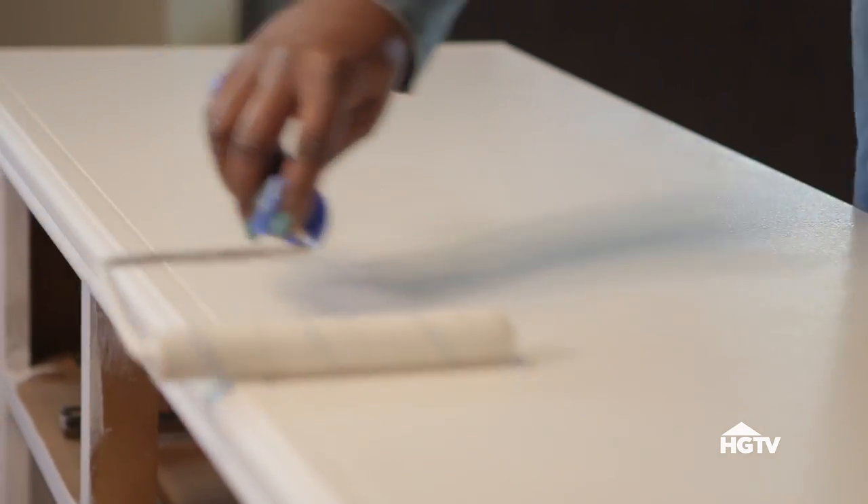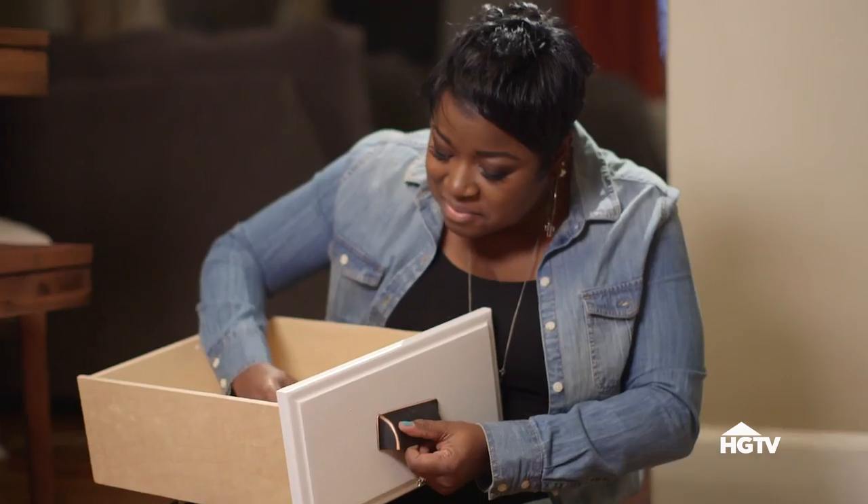Once the paint is dry, put on the new hardware. It amazes me how big of a difference a change of hardware can make on a piece of furniture.